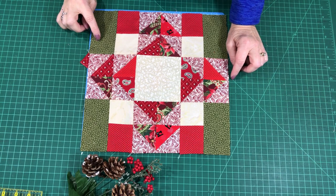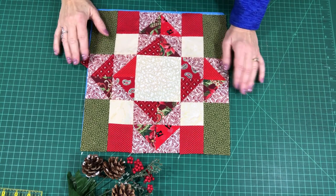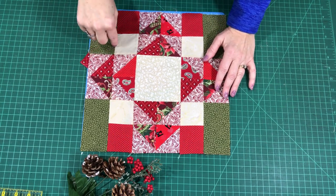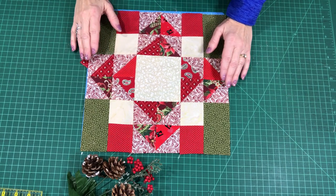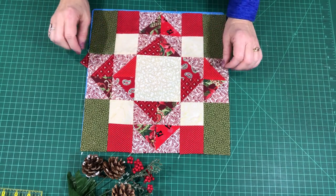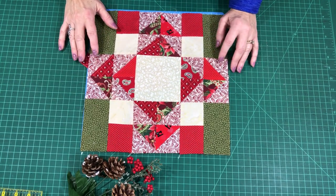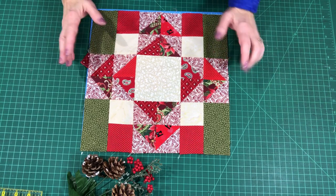Here is the Four Seasons block — a really simple block. All of these blocks finish at 12 and a half inches so that they will finish in the quilt at 12 inches. So every one of these 52 weeks of blocks will finish at 12 inches in the quilt. This one is made with some rectangle squares and some half square triangles, and I'm going to share with you how to do all of this.